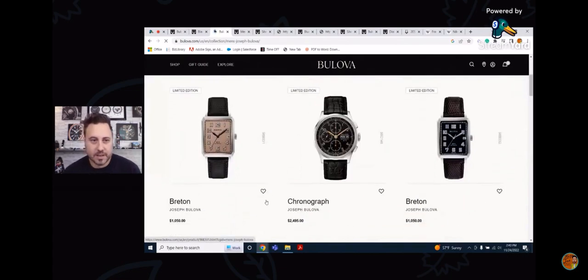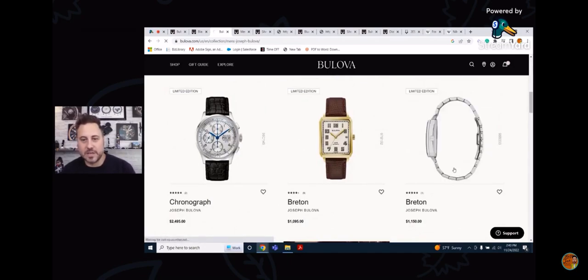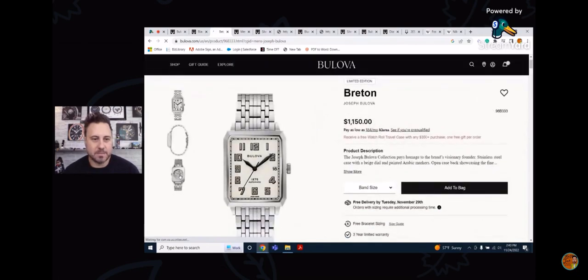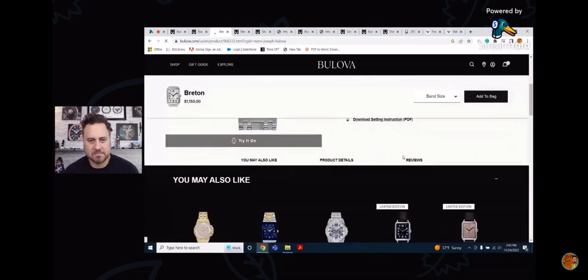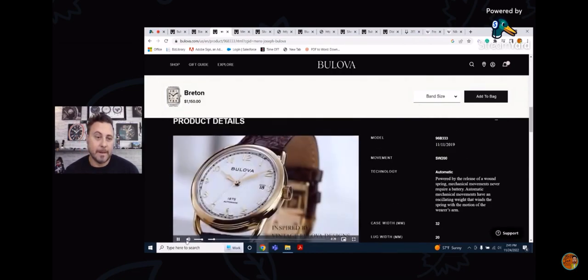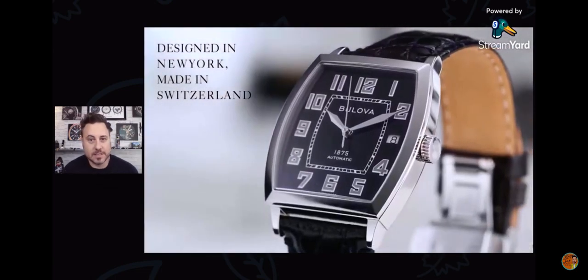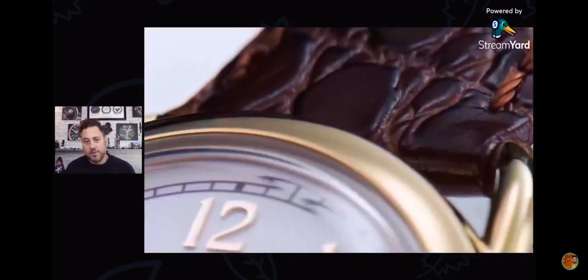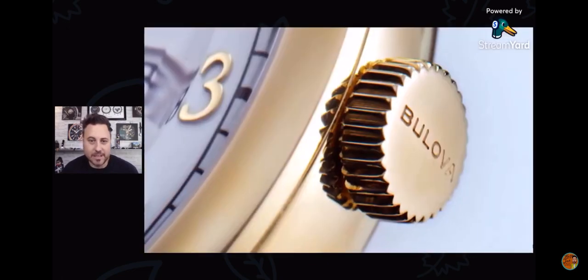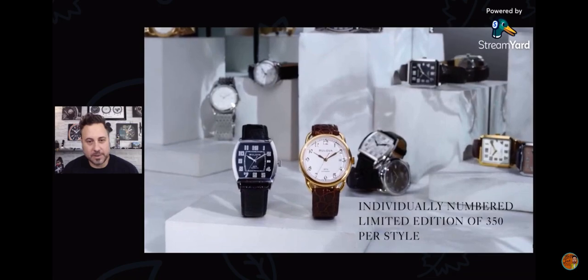I want to jump to the Joseph Bulova collection. These aren't cheap watches — they're all limited. You've got an automatic and a chronograph, and a lot of them are based off early 1930s watches, some called banker's watches. Even the case backs are beautiful. You're getting a Swiss SW200 movement, which is impressive in and of itself. I've actually been tempted to pull the trigger on one of these on eBay, but I just don't wear dress watches a lot. If I did, this would definitely be in my collection. Beautiful watches.